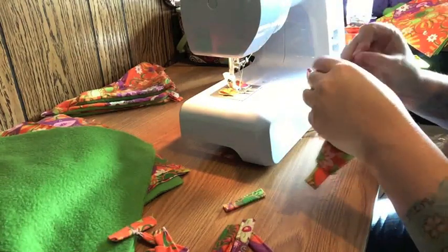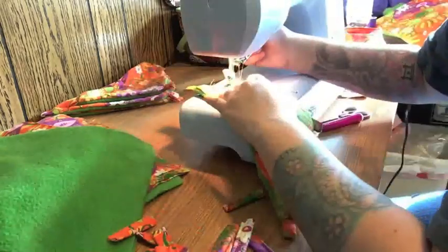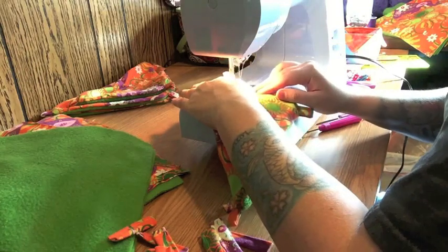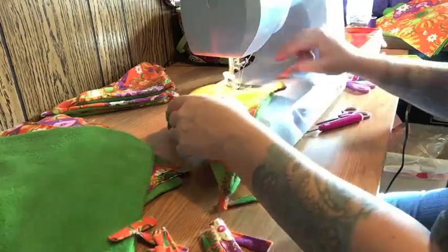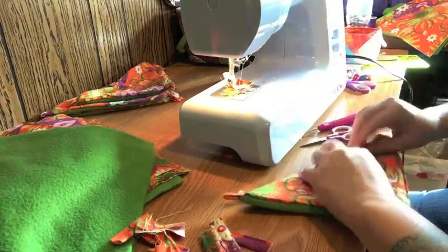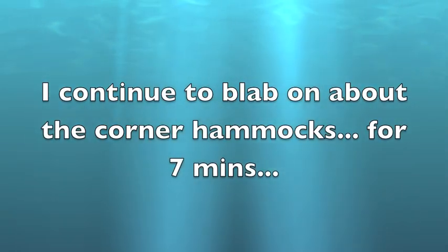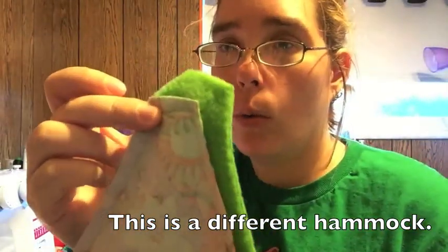Make sure you backstitch when you begin and end this last seam on your hammock. And looks like we have our corner hammock finished! I'm just smoothing everything out. As you can see, mine did creep quite a bit on this one edge, so I'm going to trim this up and then flip.